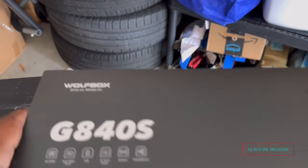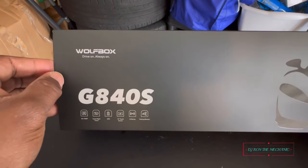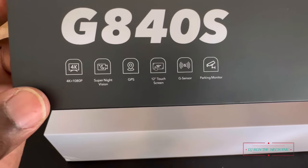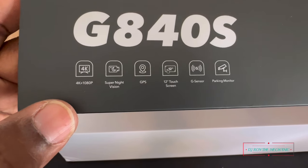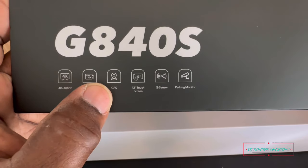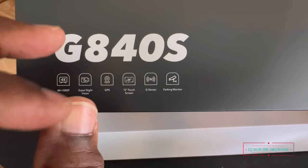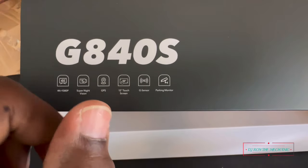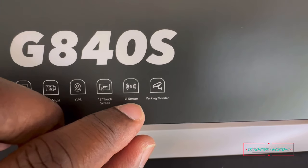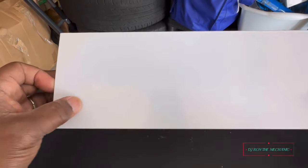All right, let's go ahead and unbox this — the Wolf Box G840S. Just to show you some of the functions on here: look at the resolution — you got 4K and 1080p, super night vision, GPS that shows you what direction you're traveling. If you haven't seen it, check out my old video where I installed it in another car. This one right here is a 12-inch touchscreen, with a G-sensor and parking monitor.